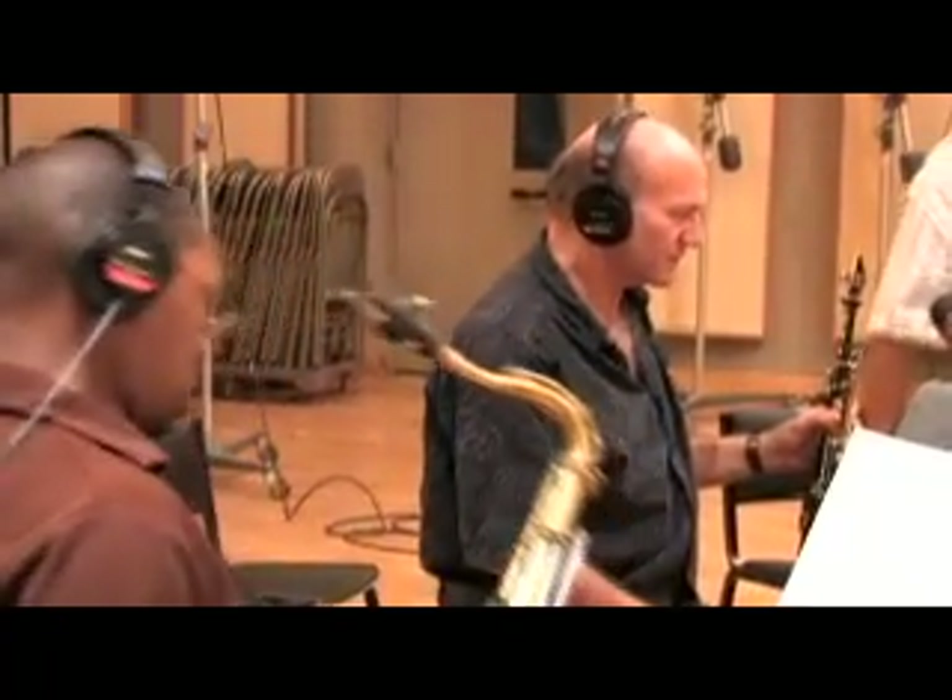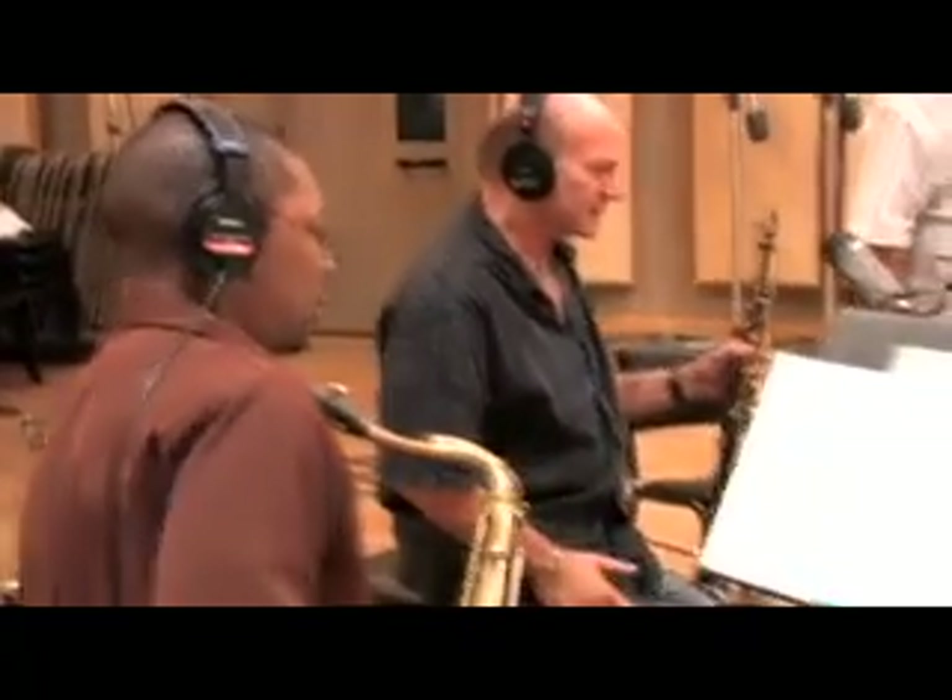Let's play it down, let's play it down so we really get that whole thing. From letter A.